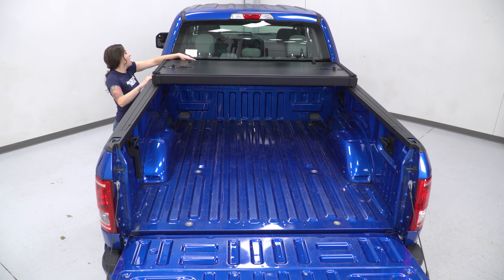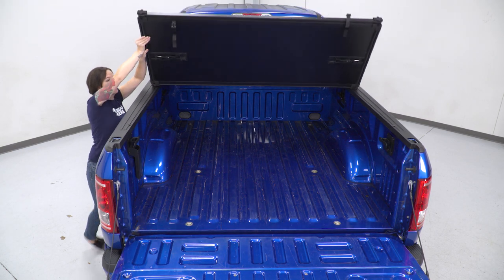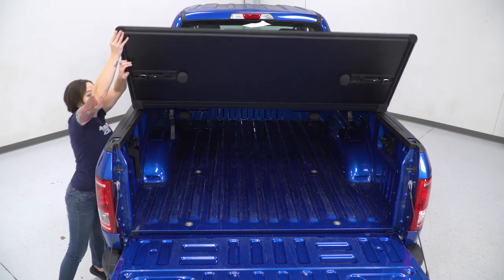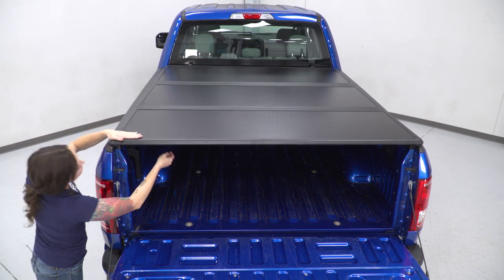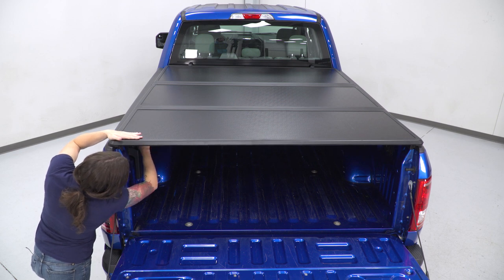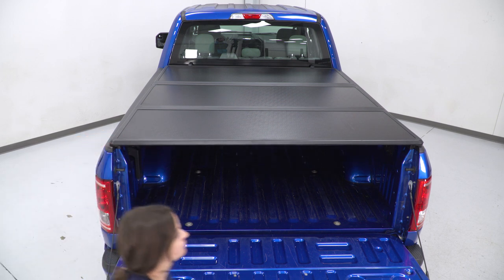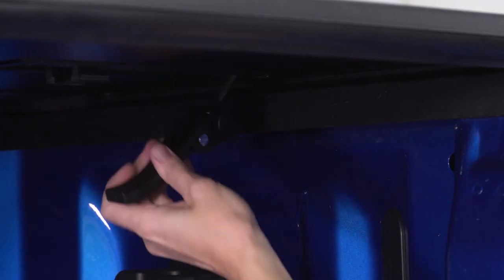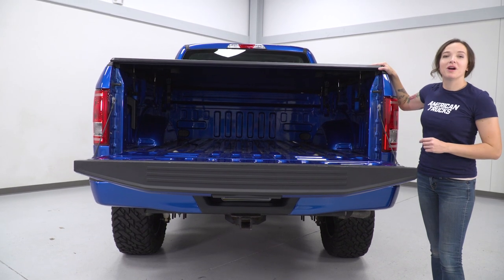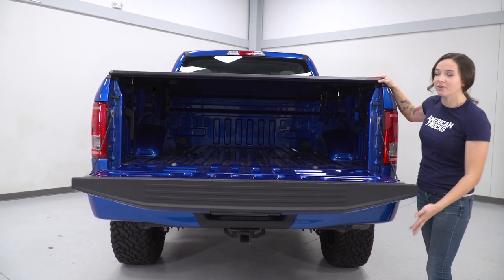Now to fold it back out, unclip the buckles on both sides, fold out your tonneau, and secure it in each section with your clamps. And now that the tonneau cover is installed, we can shut the tailgate.